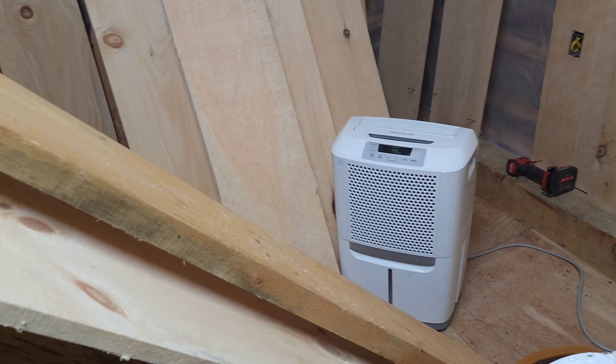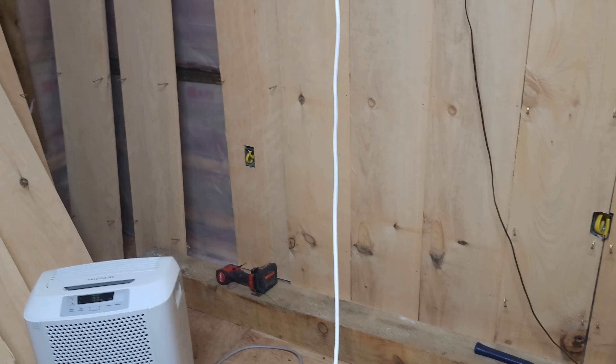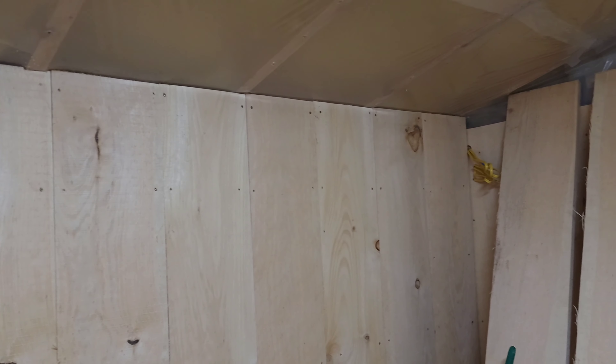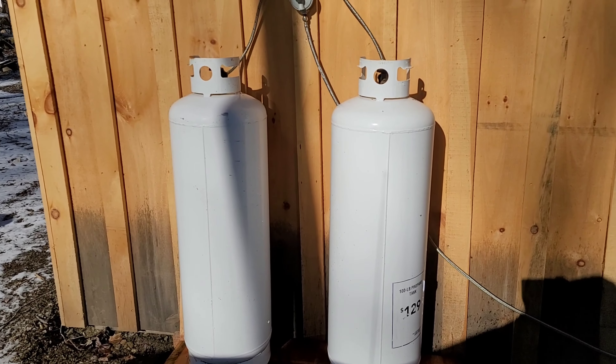We're going to dehumidify right out of here because the boards are a bit green and we don't want them to cause moisture. Coming along mighty fine. We just hooked up the propane tanks.